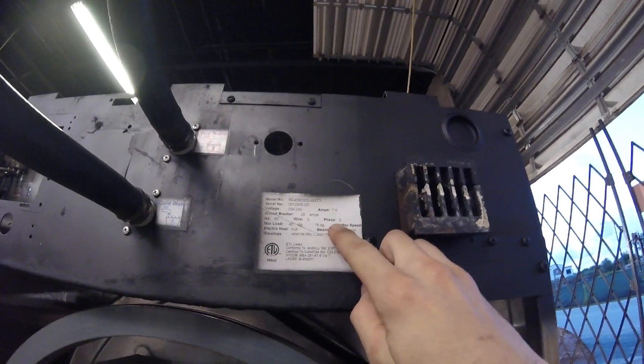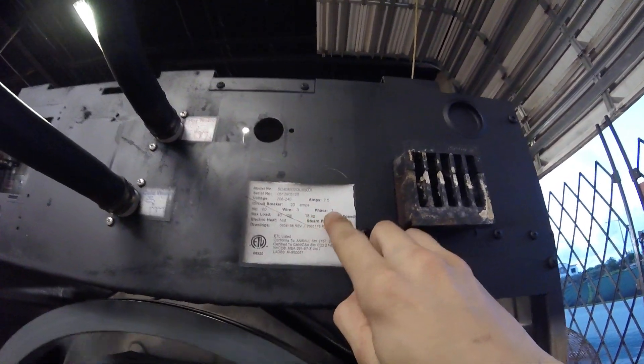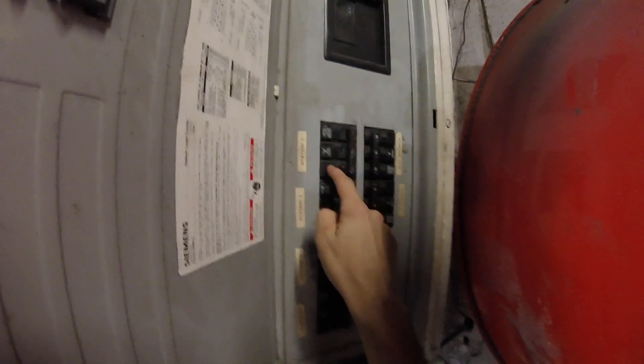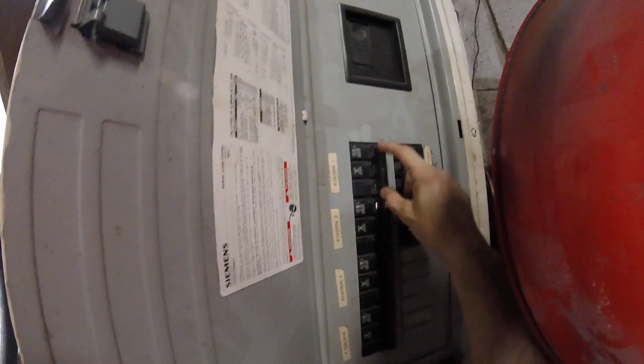Finally, with electrical, it's critical you verify whether or not you have a three-phase machine. Right here — phase three. For that, you're going to need three-phase power. To verify that at your panel, make sure your circuit breakers have three poles — that's three poles on one lever.